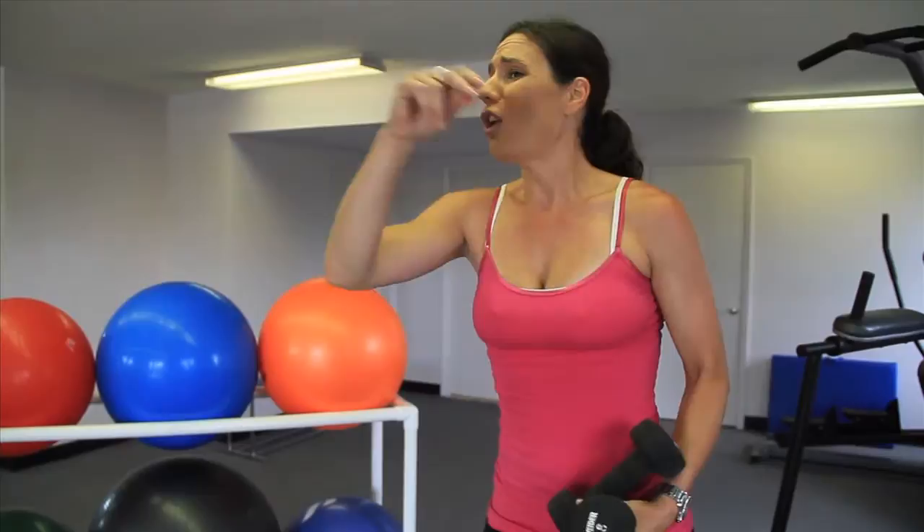Then do all three of those again, two more times. Afterwards, cool down and stretch. That's your workout on the Bosu. Aspire Higher is next.